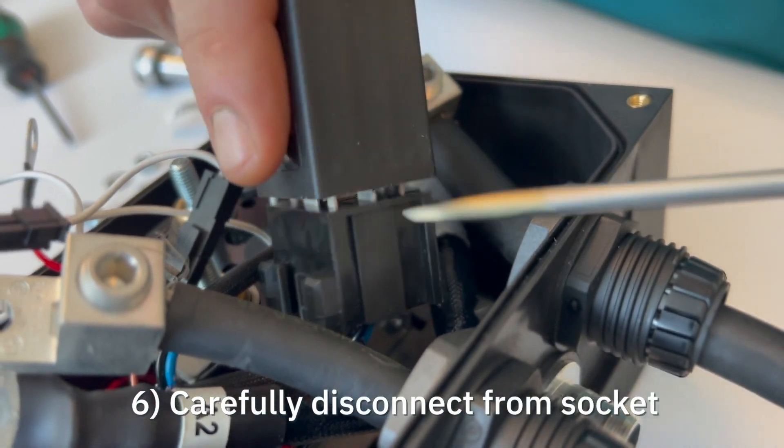If needed, carefully use a screwdriver to disconnect the interface from the socket.